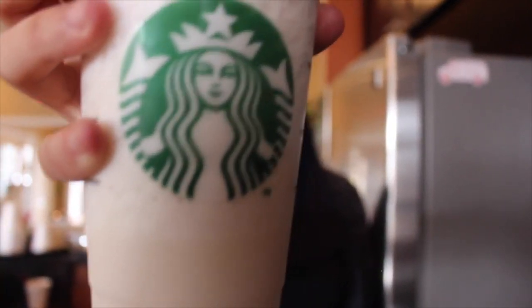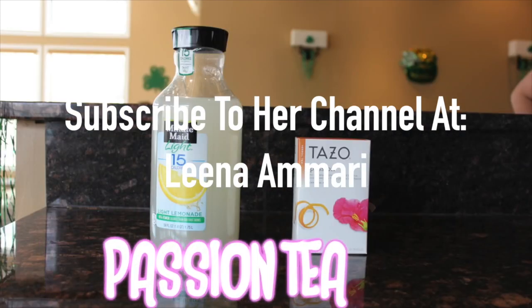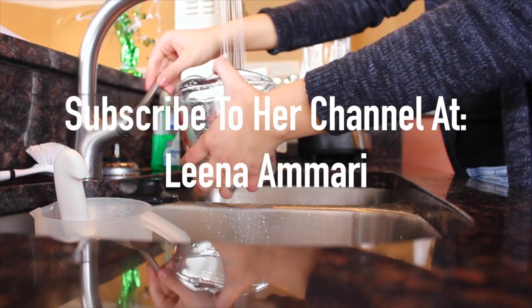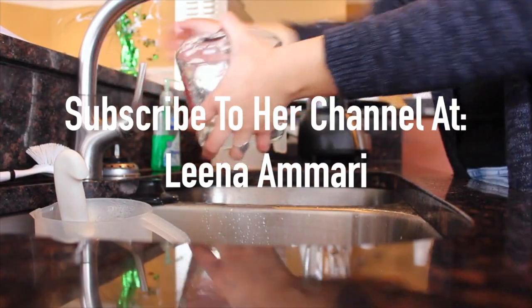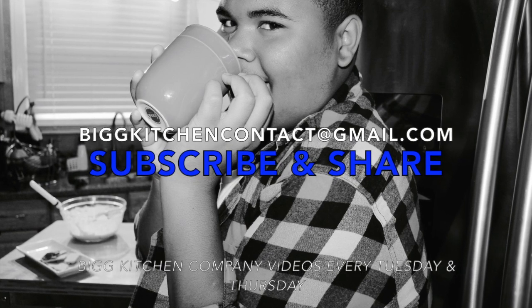Wait, before you go, make sure you go check out my partner in crime on YouTube, Lena. She makes helpful, funny videos and to be honest, she makes life a little bit easier. So make sure you subscribe and show your friends. Thanks, bye!